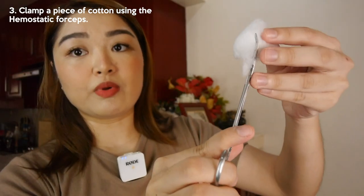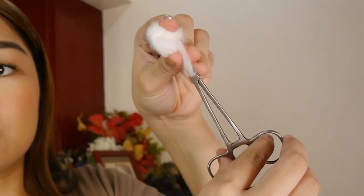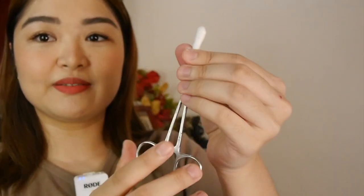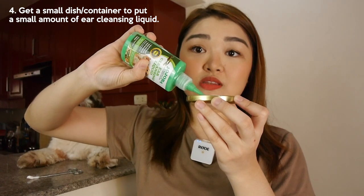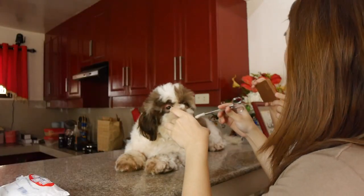Get your hemostat forceps. Then take the cotton — just a small amount. Open it, clamp the cotton ball here. Make sure it wraps around it, then twist it. It should look like this — perfect. Next, get any lid or small container to put the liquid in. Pour some cleansing liquid in there. That's where you'll dip and get the cleansing liquid from. Now I'll dip mine.